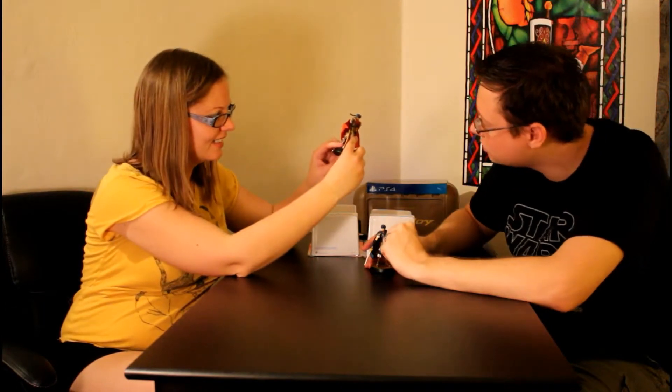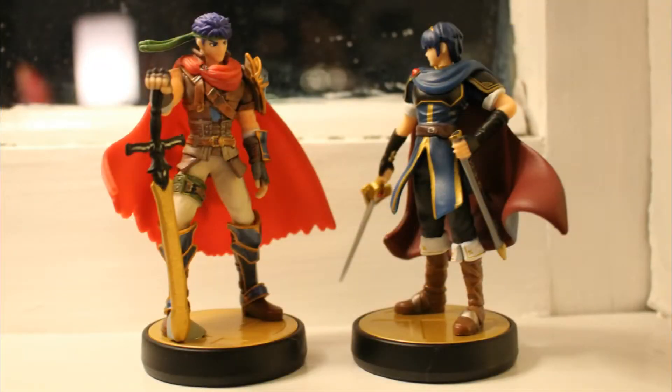The boots — the detail on the boots. The gauntlet — you can see the stitching on his gauntlet. Look at that, it's insane. It's so cool. These are some of the most detailed ones I've seen.